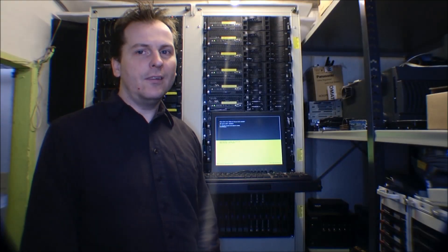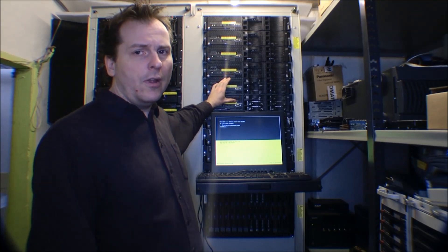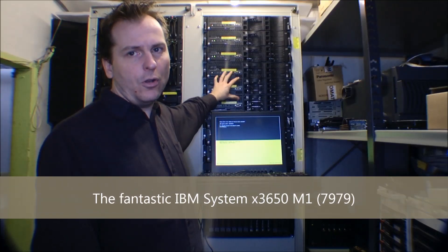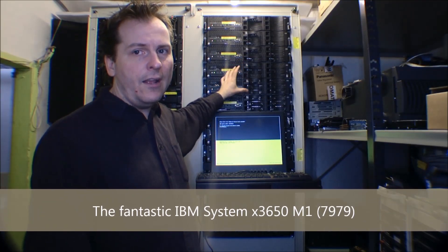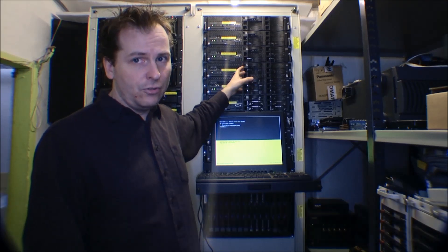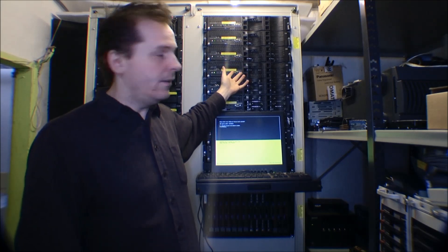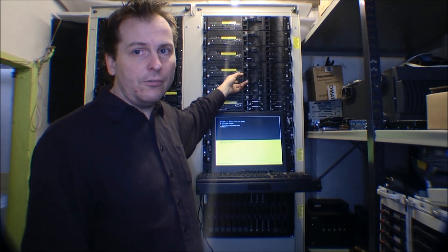Hi and welcome to my playhouse. Today I have another project. This is the IBM X3650 Model 1. I have a friend of mine who has one of these, and he is using it every day in his mechanics shop. He has had it for years.